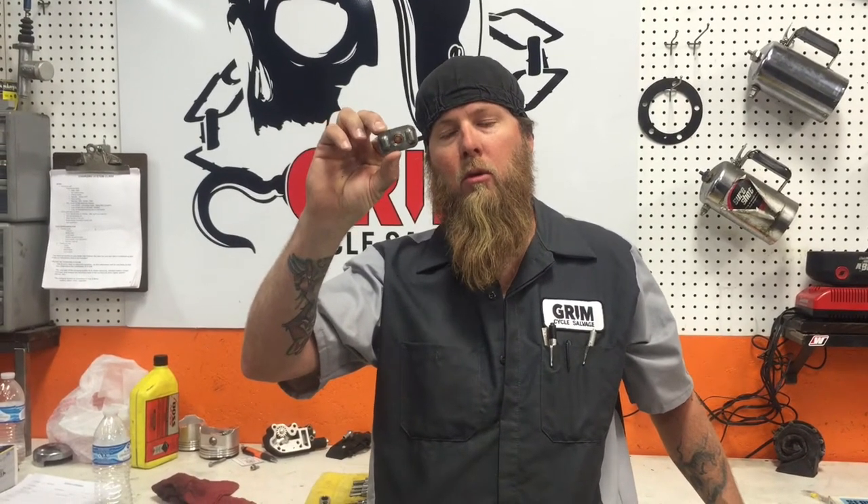Hey, Sean here at Grim Cycles, and I got a little tip for you today with shovel heads. We're going to talk about clutches. I take a Sportster axle adjuster and I drill the center hole out a little bit. I'm going to show you what this is for in just a second.